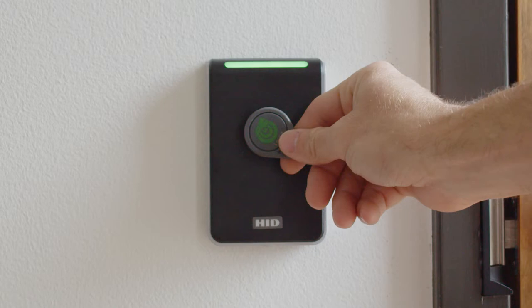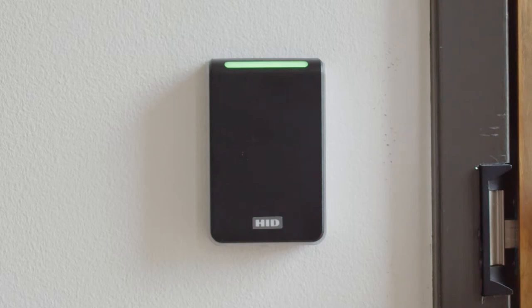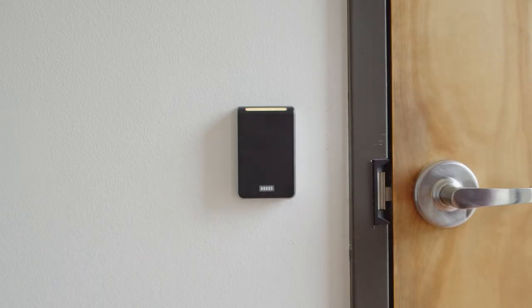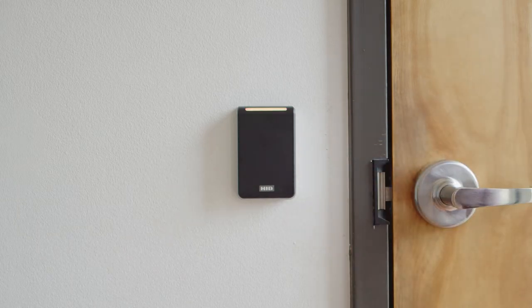Once you've presented your fob to the reader, you should hear a beep, and the LED should change from red to green. If the LED does not change to green, then you may have an issue with your fob, or you may not have permission to access this door. It's important to contact the system administrator when this occurs. It will help to notate the time and day of when the failure occurred.